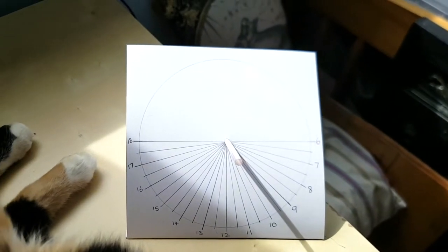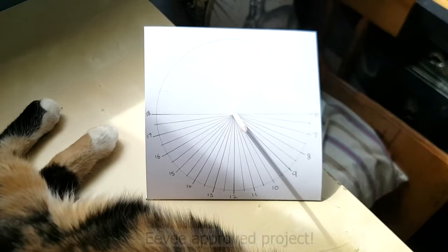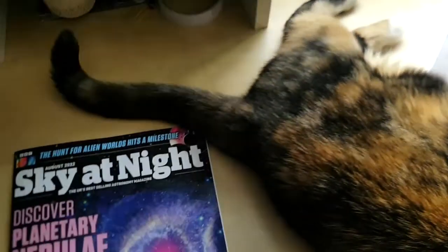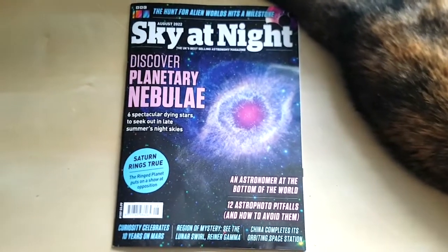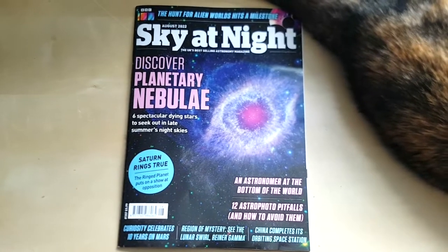It works incredibly well, and you can see my cat is very impressed with this project! If you want to learn how to make it, get hold of the August edition of Sky at Night Magazine, which if you're a subscriber is landing on doormats this week, or you can pick it up in the usual magazine shops and supermarkets.